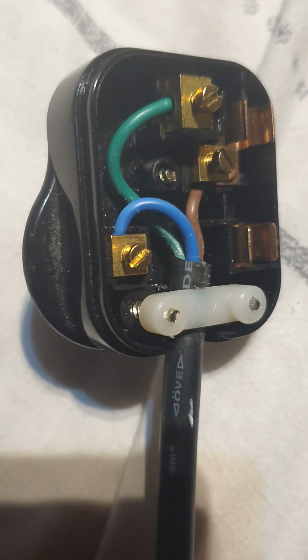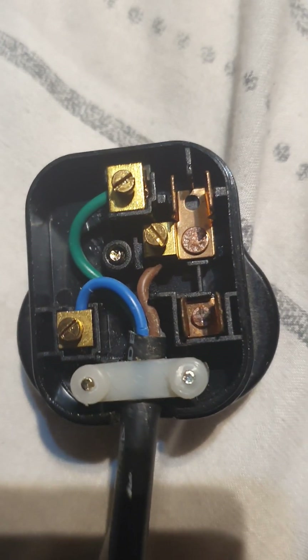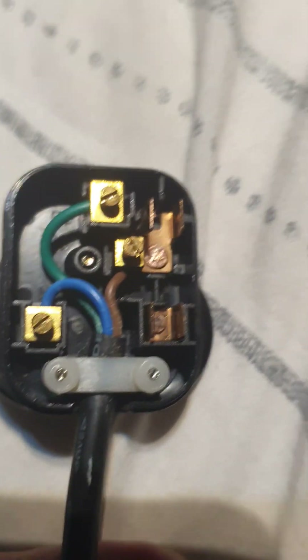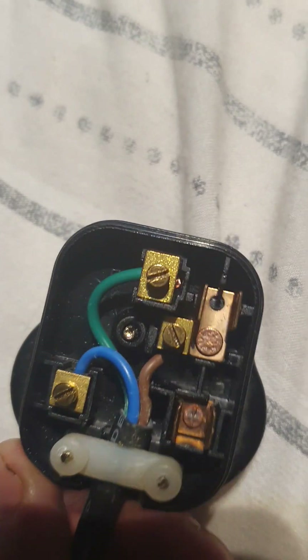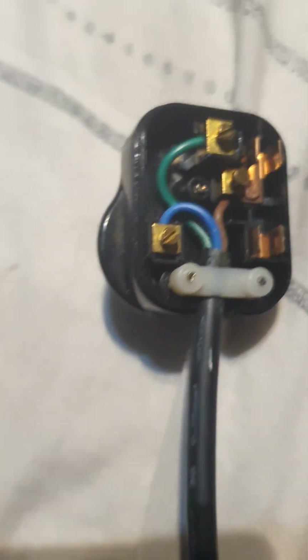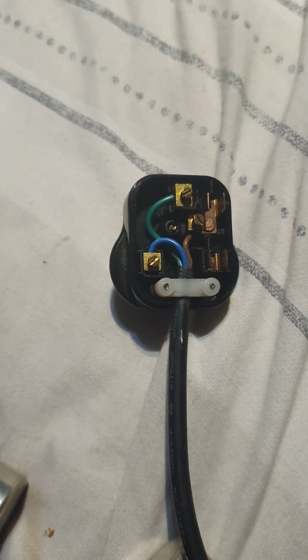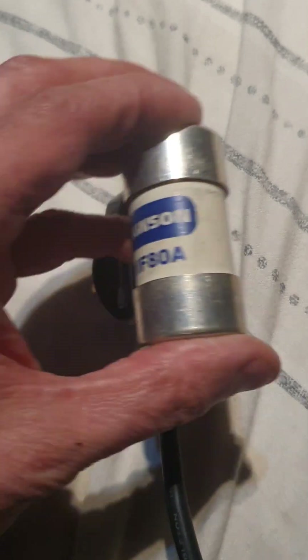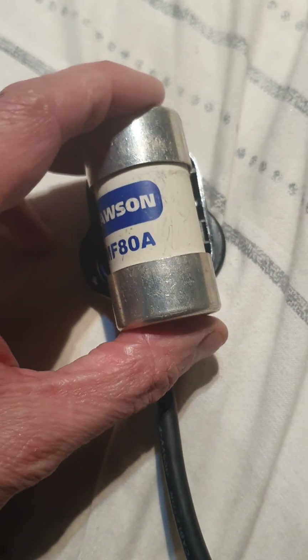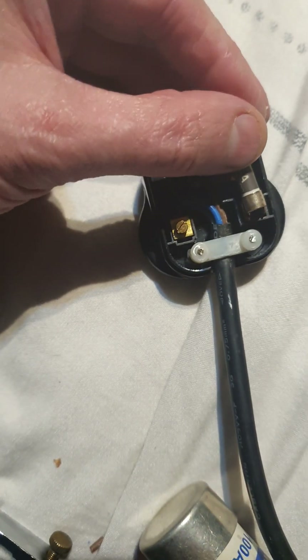I'm back, and that's the length I do like to see. With the cable around, it's quite short — so if it does get pulled, the live should come out first, then the neutral, and then the earth. As for that fuse, as it turns out the fuse is fine, so let's pop it back in.